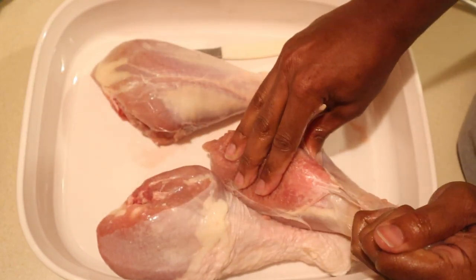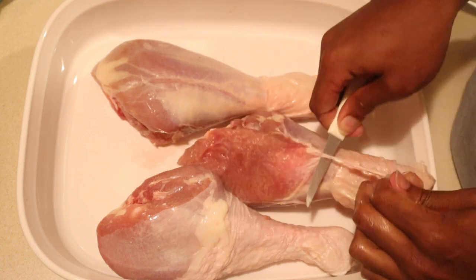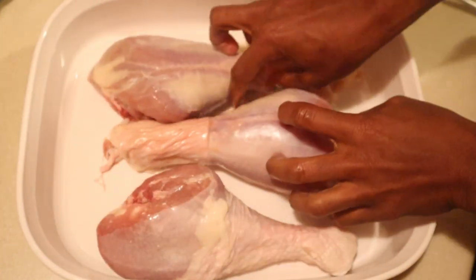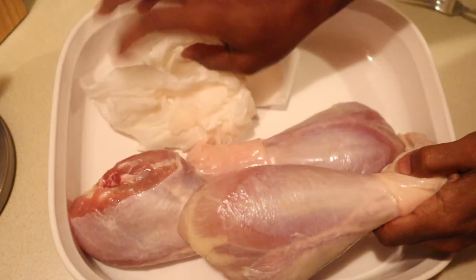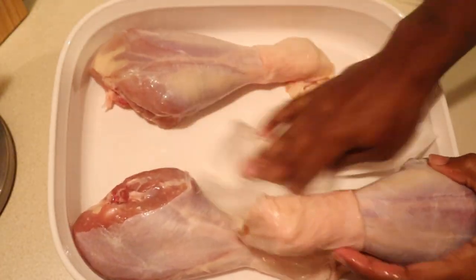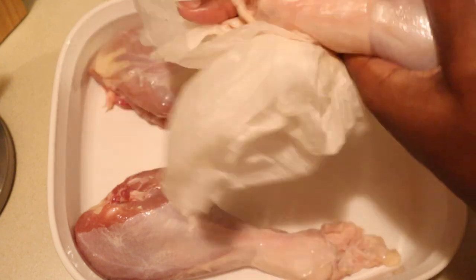Now that I got the skin looking pretty good, I'm going to finish up this last one. Once I get all the skin pulled back, I'm going to take these over to the sink, give them a quick rinse, and then take paper towels and soak up any extra water. I don't want any extra liquid — that way all of the seasonings will really adhere to the meat.